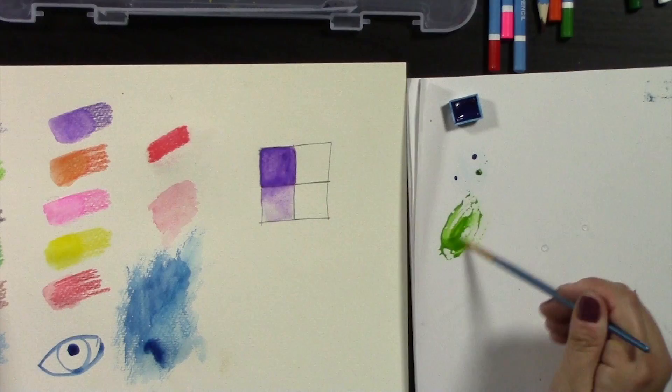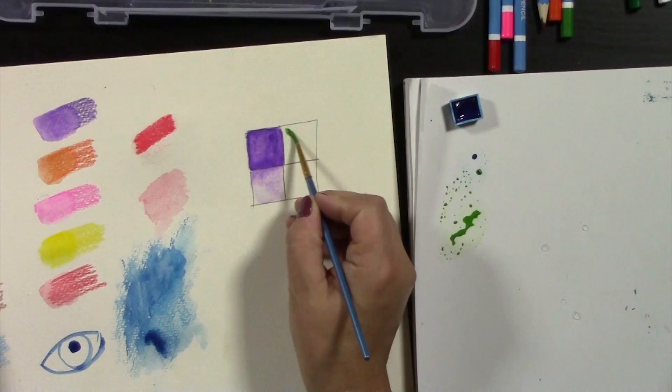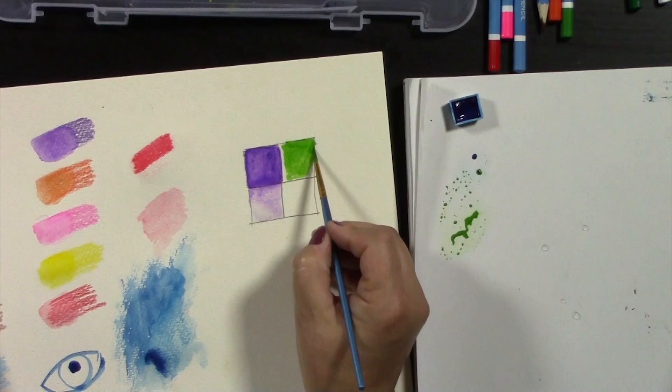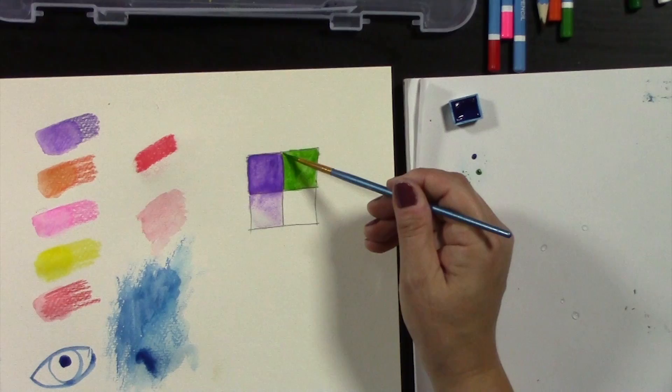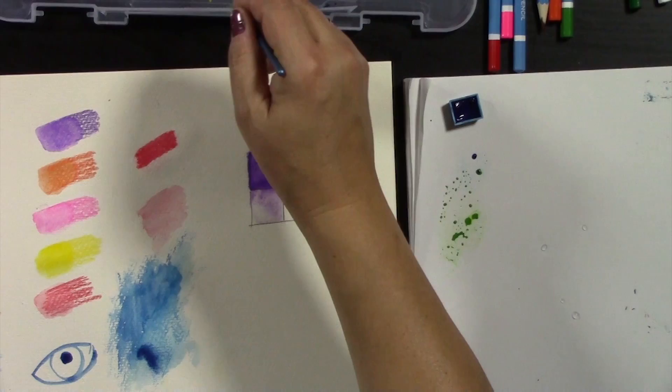If you touch in a little bit of the blue next to yellow, you get a green — although you also get a green already in the kit. When you work the watercolor cakes on dry paper you have a lot more control. Watercolors are also transparent, so if you took blue and then put yellow on top, you're going to get green.